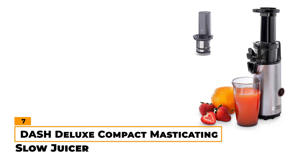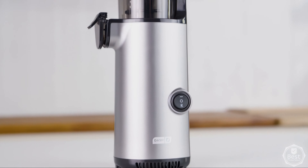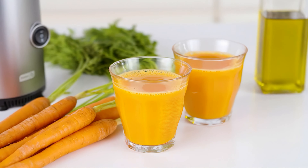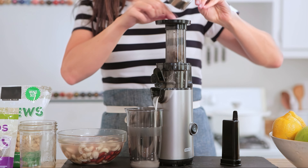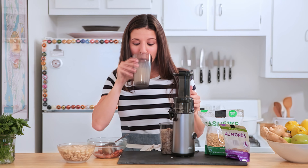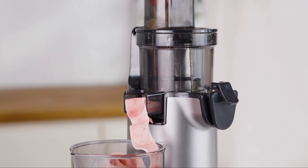Number 7 – Dash Deluxe Compact Masticating Slow Juicer. If you're looking for a small and efficient juicer, the Dash Deluxe Compact Masticating Slow Juicer is a very good option. Despite its small footprint, measuring only about 4.5 inches wide and 14 inches tall, this juicer packs a punch with its 130-watt motor that can extract juice from a wide variety of fruits, vegetables, and even nuts like almonds for homemade almond milk. One of our favorite features is its included frozen attachment, which allows you to create frozen drinks and sorbets.